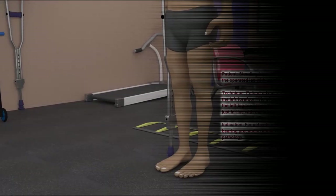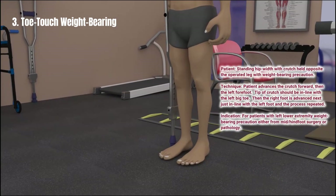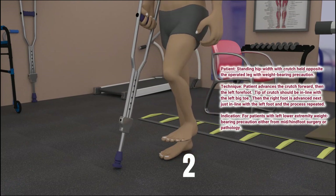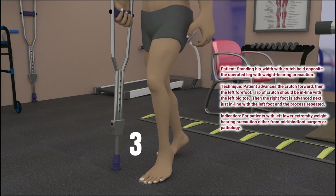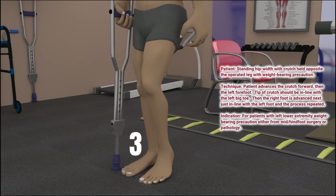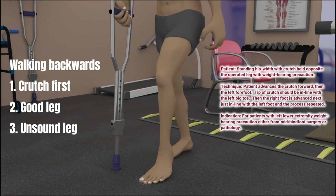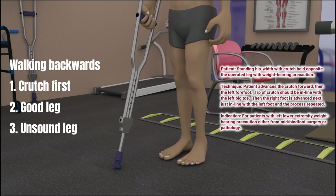To walk with partial weight-bearing where only the toes of the foot can be down on the ground, the patient advances the crutch first, then the toes or forefoot of the surgical or unsound leg, then the good or sound leg. Turning right or left should be done in 45-degree increments. Walking backwards is done by advancing the crutch backward first, then the good leg, then the forefoot or toes of the unsound or surgical leg.